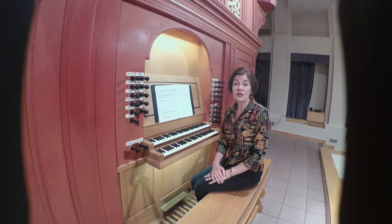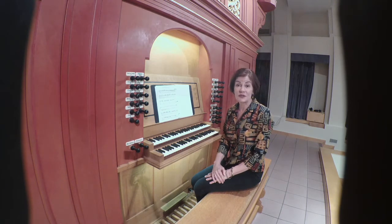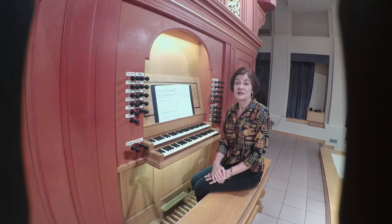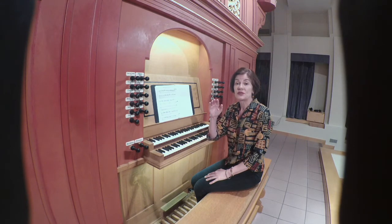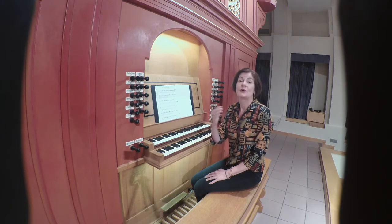We've heard earlier in this series the preambula of the Illiborg tablature, dated 1448. And now, probably some six years later, the Buxheim collection includes more developed preludes that may have served as intonations, since they have the name of the main pitch: preambulum super me, preambulum super la — prelude on E, prelude on A.